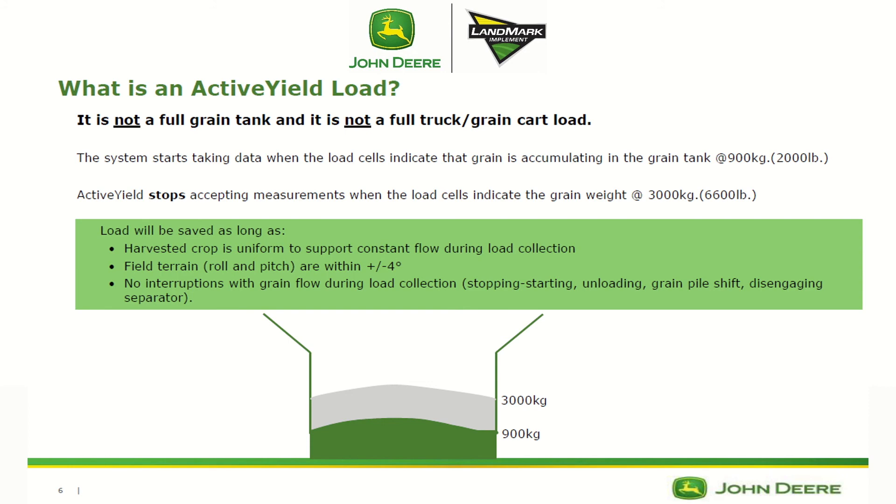As long as there haven't been any interruptions with grain flow during load collection, the system needs to have 15 loads acquired first before it will actually start to correct that calibration curve.